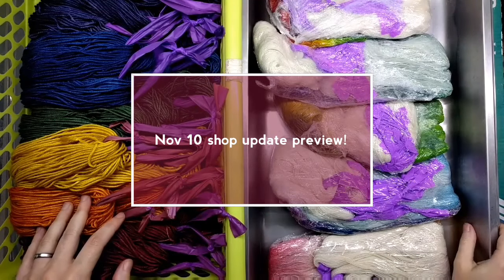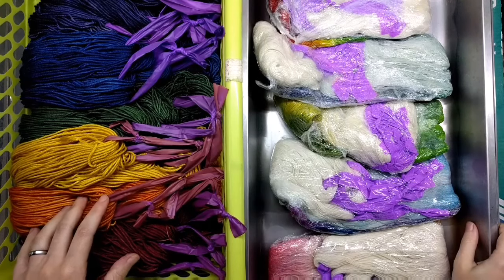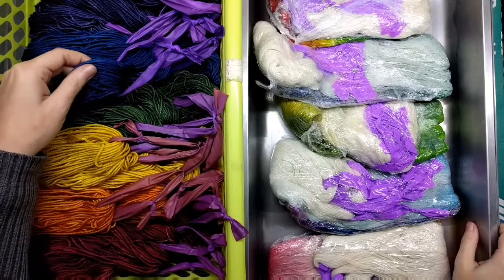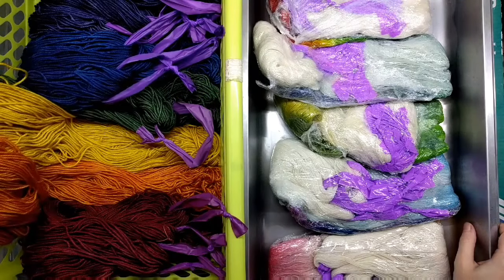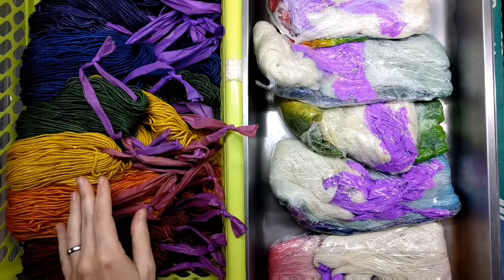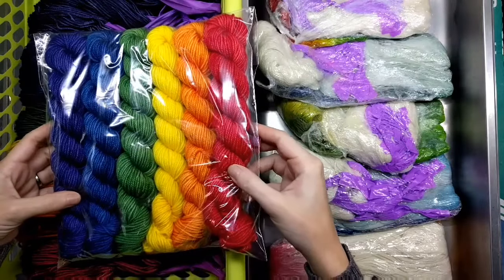Hey guys, Maria Elemental Fiberworks here, and I have a little bit of a shop update preview for you. It's mostly yarn — this is the Superwash DK weight Targi silk blend mini skeins in the muted spectrum colorway, and also in the bright spectrum colorway. I am super stoked about how these came out.